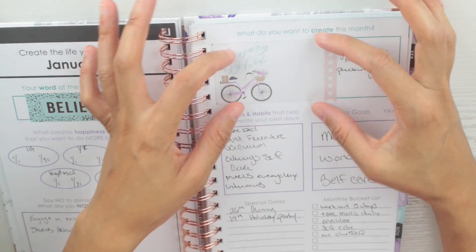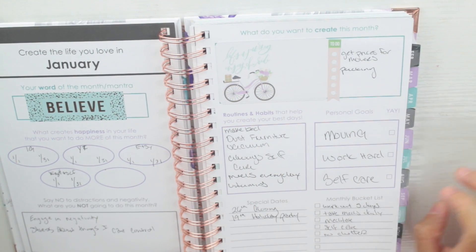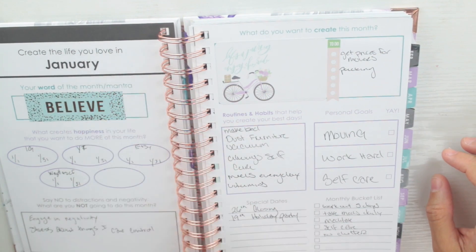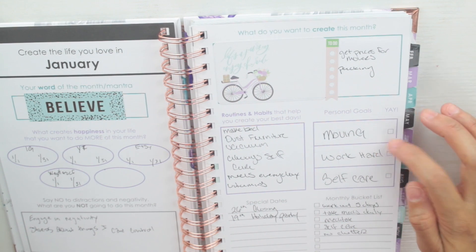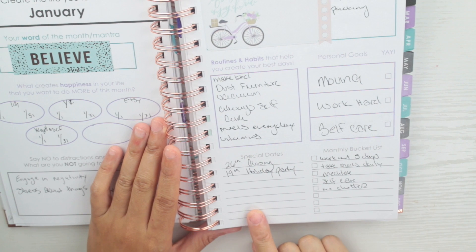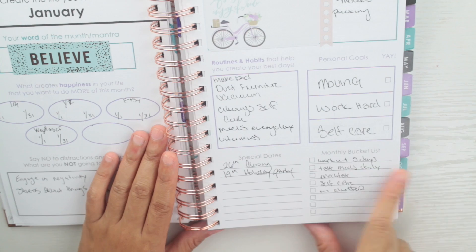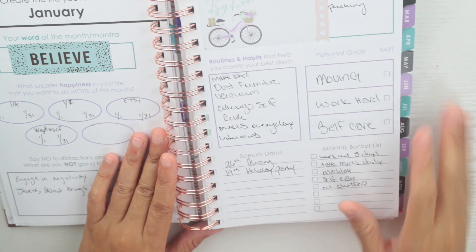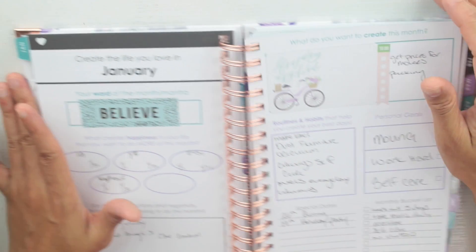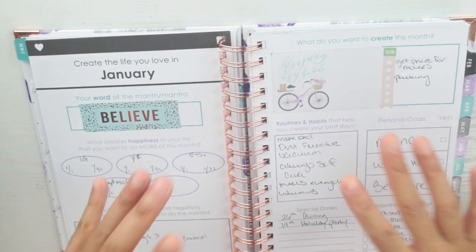This daydreamer sticker fits perfectly in here. This section covers everything for the month — routines and habits — where I put things I want to do, my personal goals, and I'll check them off once the month is over. It has special dates at the bottom where I put closing and holiday party. There's also a monthly bucket list: work out five days, take meds daily, meditate, self-care, no clutter. I love that you can essentially use it for anything.